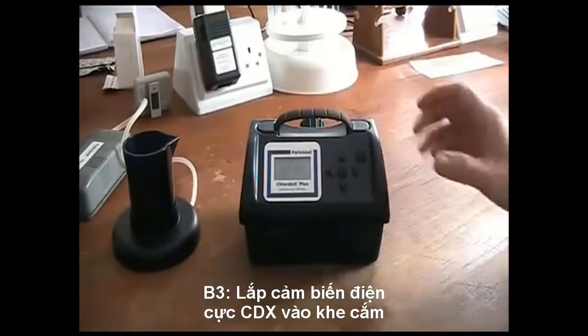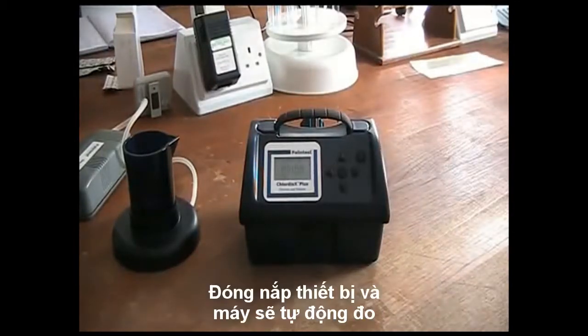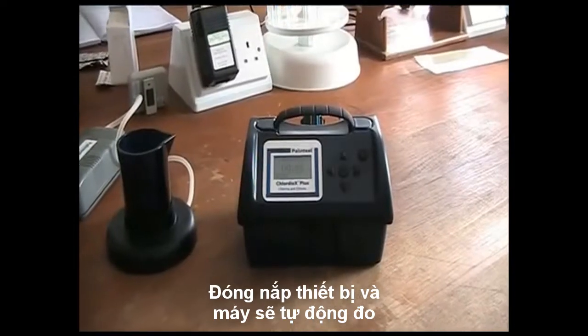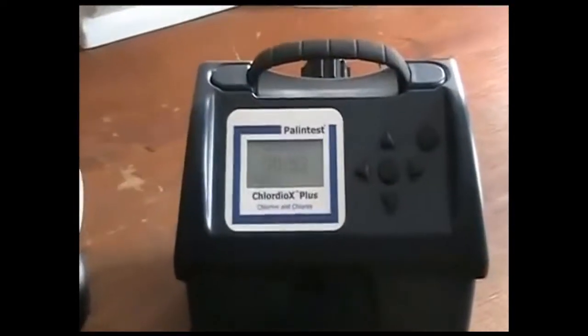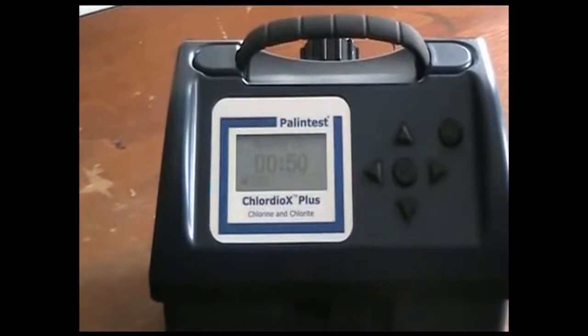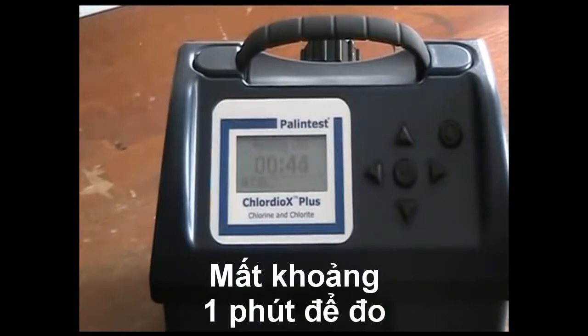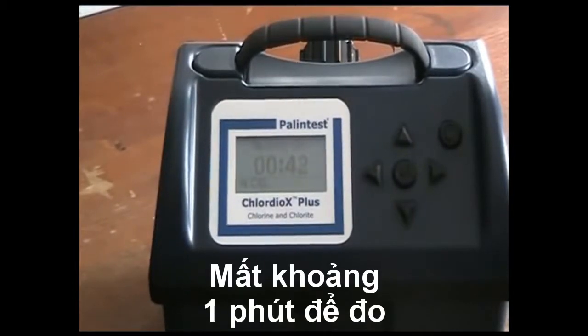Gently close the lid and the measurement will begin automatically. The measurement takes 1 minute. When the time has elapsed, the screen will change to show the result.